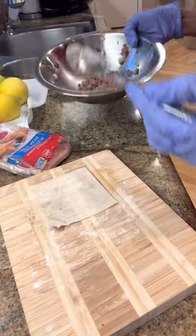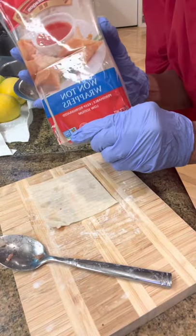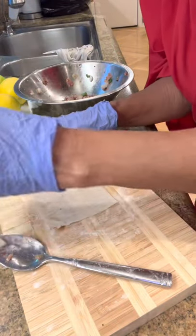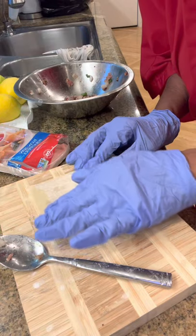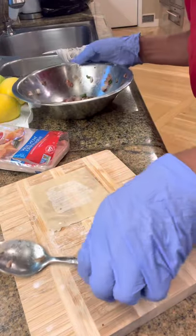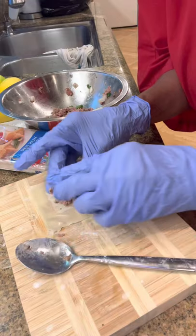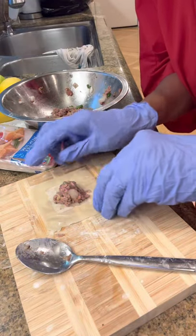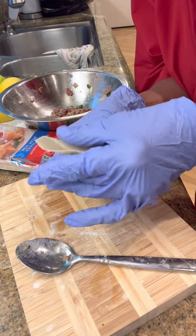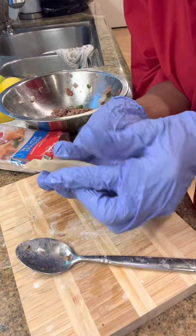We have hamburger meat. So what you want to do — I use the wonton wrappers. You're going to put some water — it's like paste — on each corner. And you put a small amount right in the middle. Like that, and then you lift it up and you close it real tight. It's like glue, it's amazing how it works.